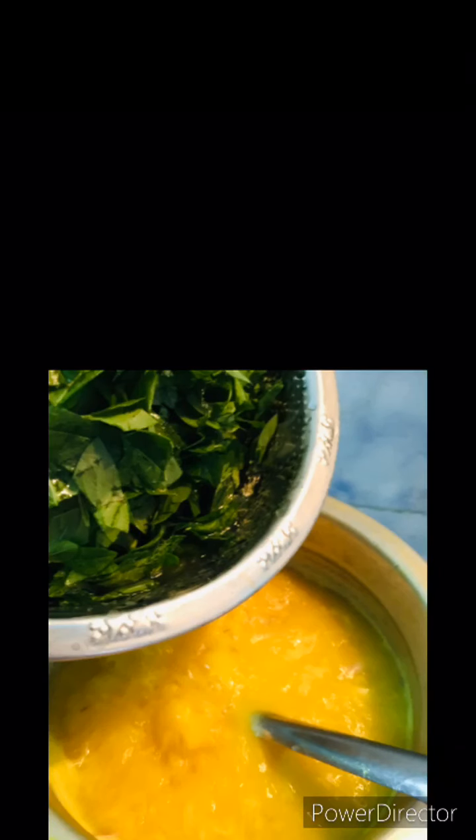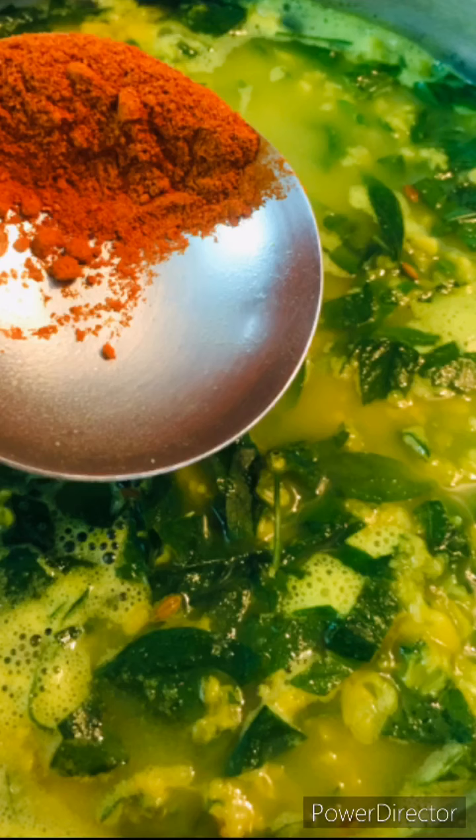Step 1: Chilli powder — 1 spoon chilli powder and salt. Mix to consistency. Onion, garlic, dried chilli.